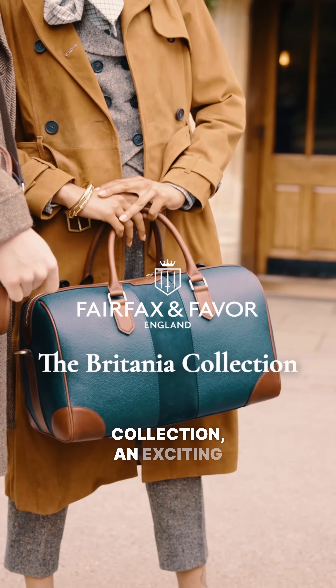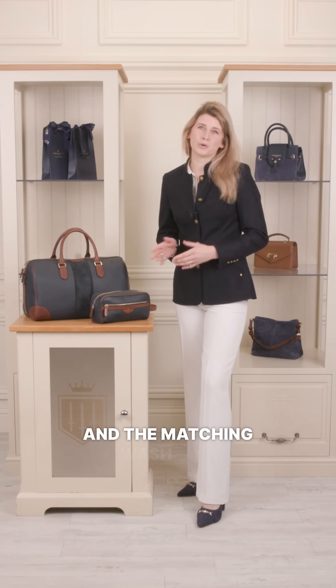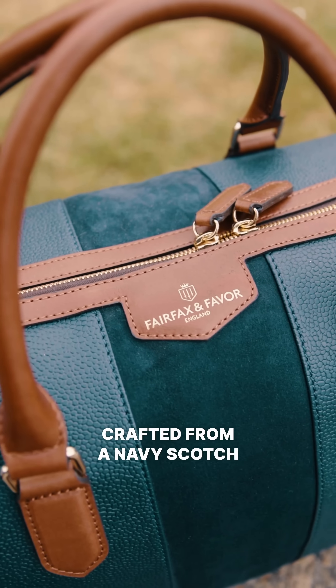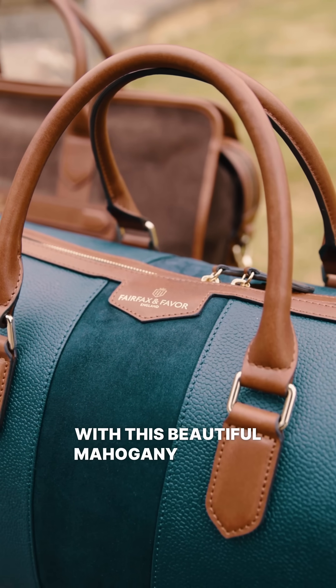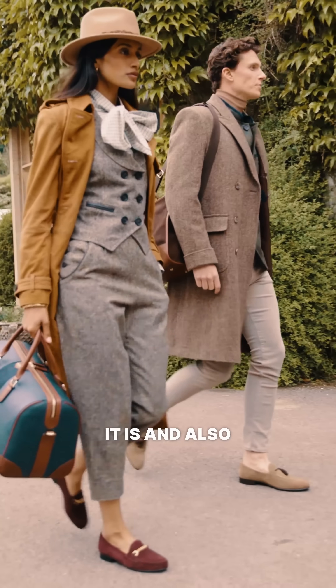Introducing the Britannia Collection, an exciting addition to our travel range. This includes the Holdall and the matching wash bag. Crafted from navy scotch grain and suede, trimmed with beautiful mahogany leather. The great thing about the scotch grain is how hard wearing it is and also easy to clean.